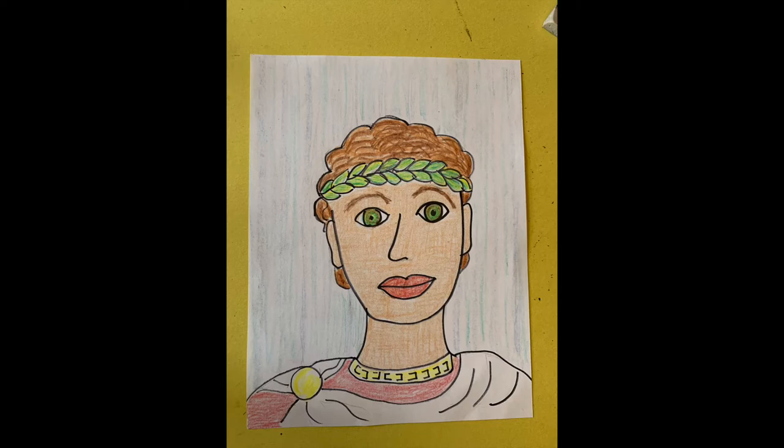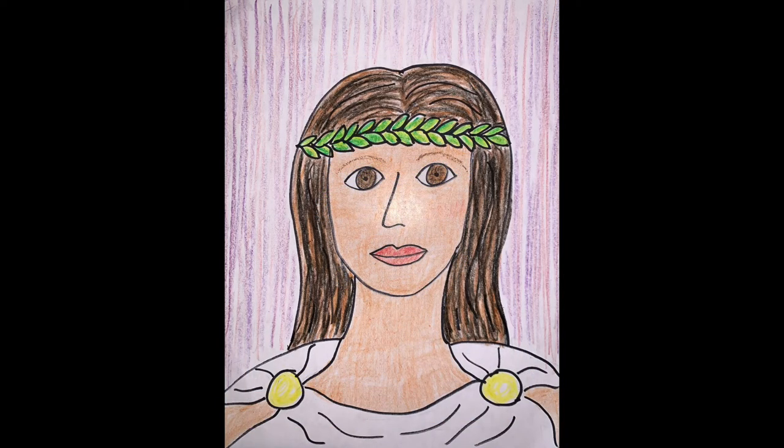Hello artists! Today we will draw a portrait inspired by the ancient Greek Olympics.